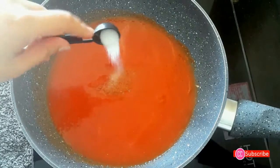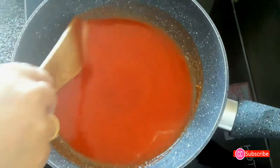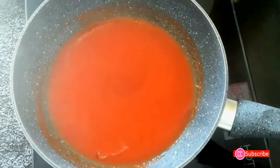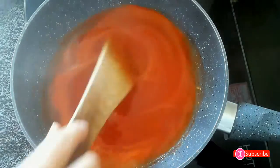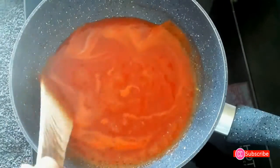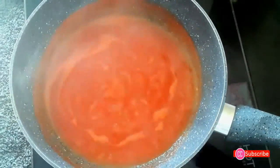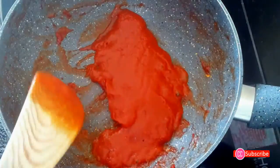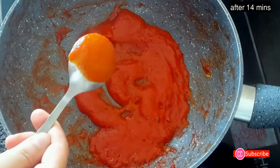In a non-stick pan, add the tomato puree, one tablespoon sugar, half teaspoon salt, and half teaspoon red chili powder. Simmer on medium flame until it becomes nice and thick. Keep stirring at intervals — you can see the sauce easily coats the back of the spoon.